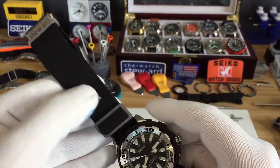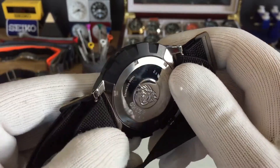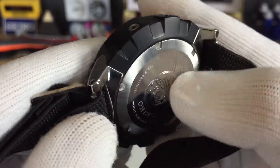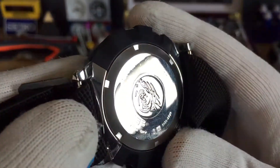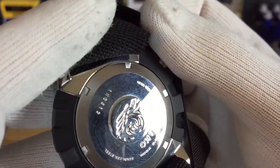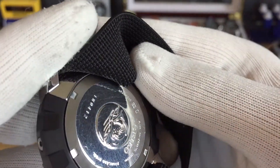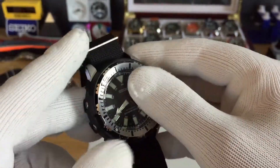It's on a black watch strap. What's cool with this case back is that they machined half of it, which I thought was pretty neat — how many Seikos have that? The reference number is 4R36-00V0, for those that want to know the reference number.